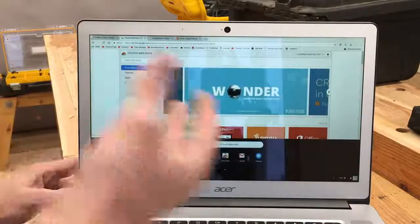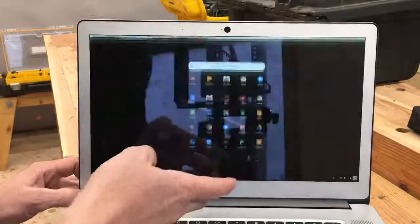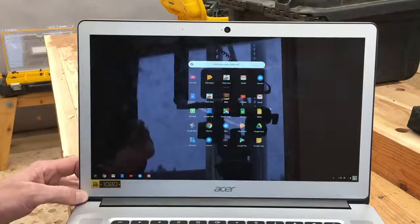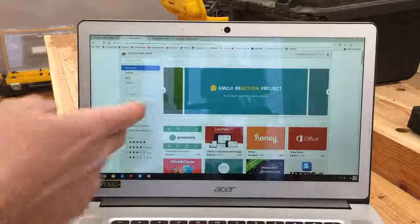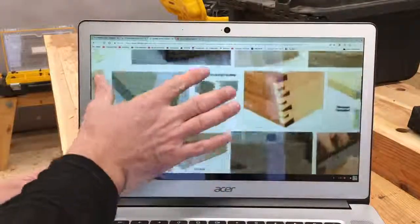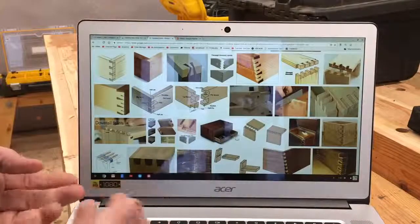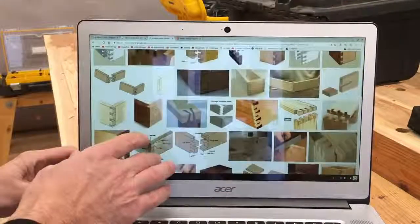What's so nice about it is that it's really similar to our phones — it's based on using applications. You can go to the Google web store and download any application you want that's going to help you, whether it be the calendar, Google Drive, the YouTube app, video editing, and all of those things. It also has a touch screen, which is the first computer I've ever had with one. It's very helpful in the shop when I'm doing research on videos and learning along with you guys. When my hands are covered with sawdust and I need to quickly check something, having a computer that boots up so fast and is so simple to use with the touch screen really helps my workflow.